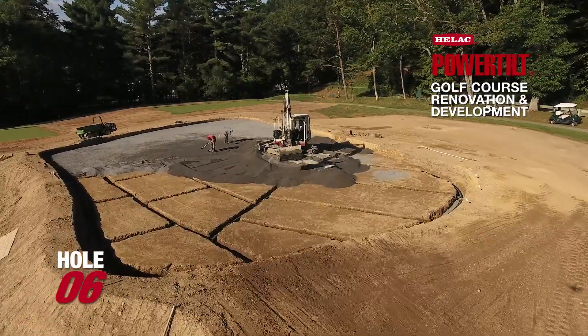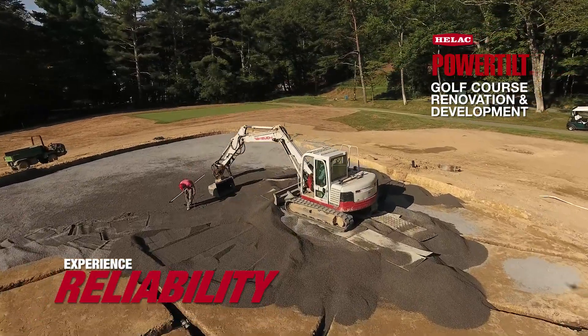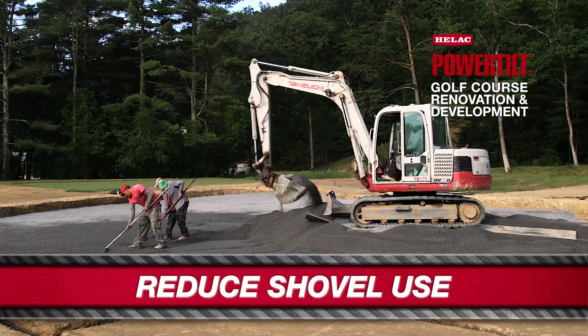The 175 MIDI mini is sitting on top of the gravel we haul in and placing it for the guys to have minimal use of shovels and rakes — he places it and then we take it right to grade.